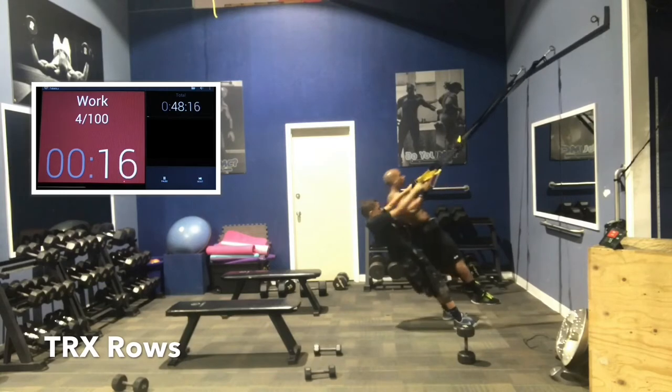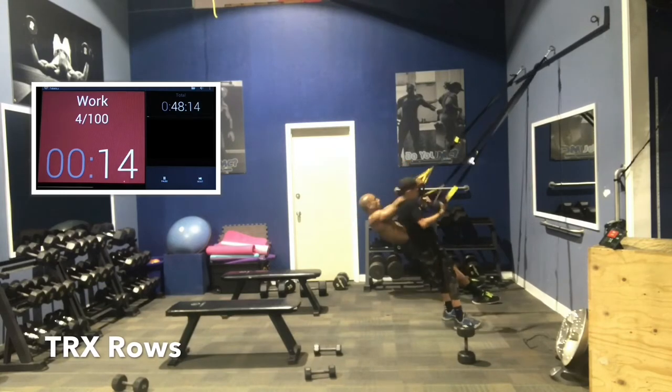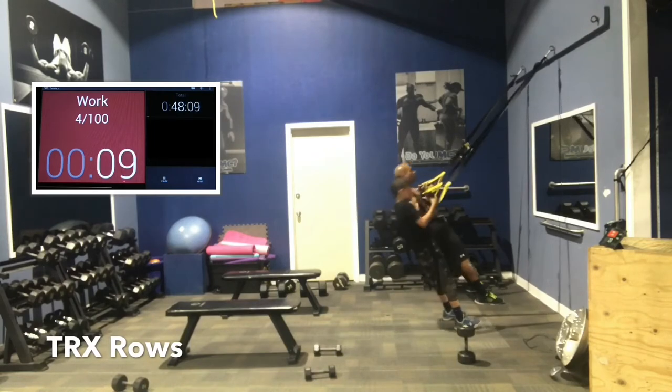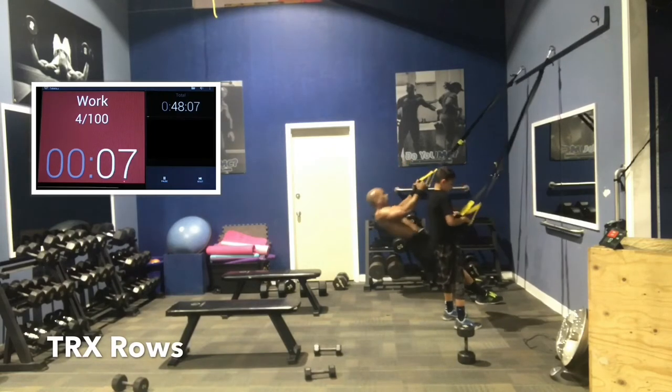Almost there. Squeeze the back as you go up. The grip can vary as you want — I always go palms in typically, but squeeze the back.